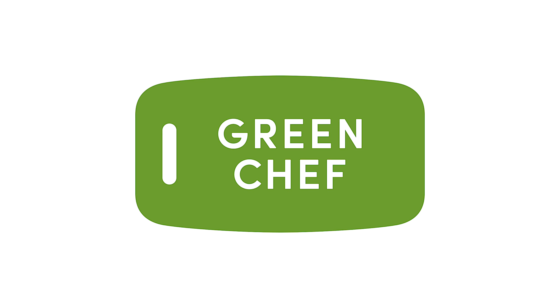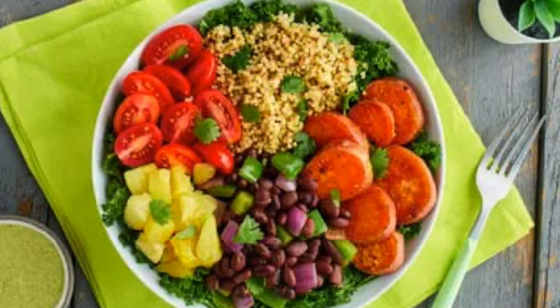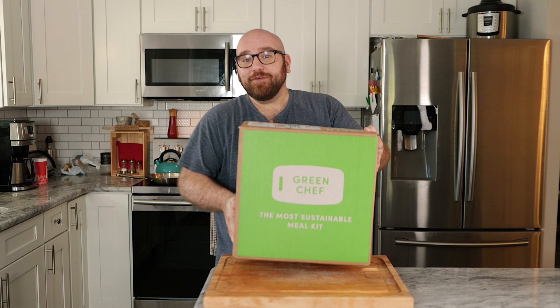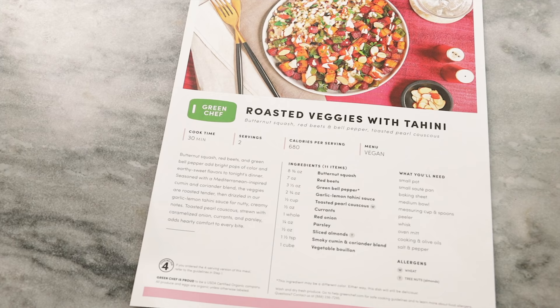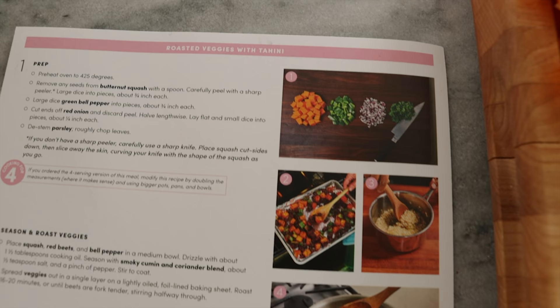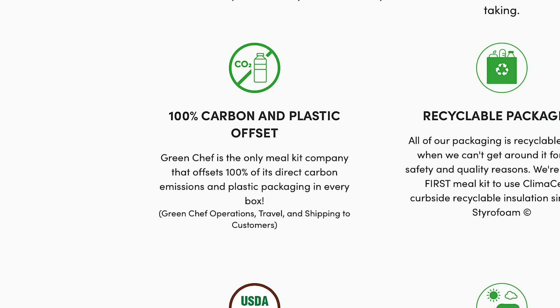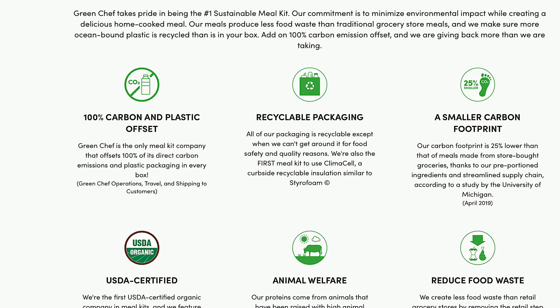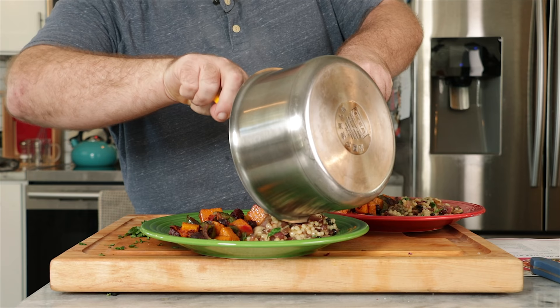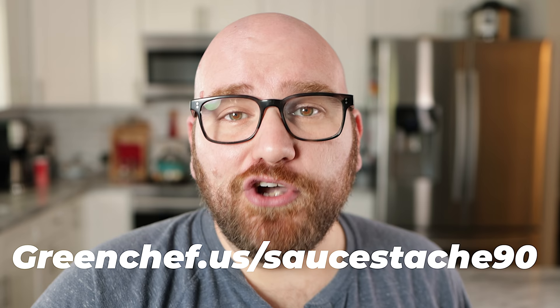Let me tell you a little bit about today's sponsor. Green Chef is a USDA certified organic company that makes eating well easy and affordable, with plans to fit every kind of lifestyle — meal plans including vegan, vegetarian, paleo, and keto. I've been using Green Chef for quite a while and their meals are just as they describe: easy and affordable. Today for lunch I'm making the roasted veggies with tahini. The recipes are quick and easy with step-by-step instructions, chef tips, and photos to guide you along. Green Chef is also the most sustainable meal kit, offsetting 100% of its direct carbon emissions and plastic packaging in every box. Go to greenchef.us/sauce-90 and use code sauce-90 to get $90 off, including free shipping on your first box.